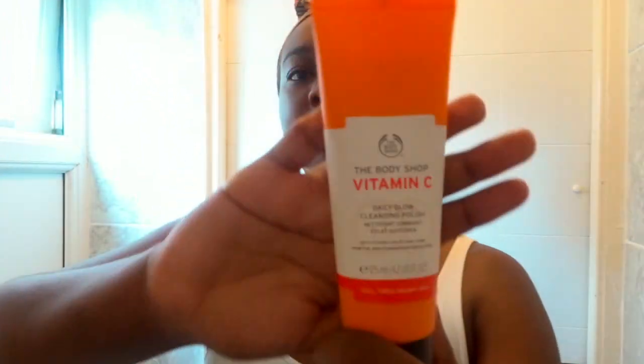Hey guys, welcome or welcome back to my channel! Today we're going to do a skincare video. This is the routine that I normally do on the weekends, and it's quite lengthy so I don't do this every single day.